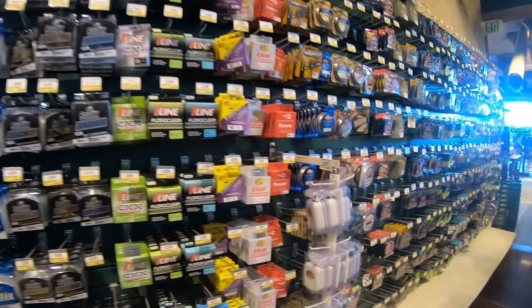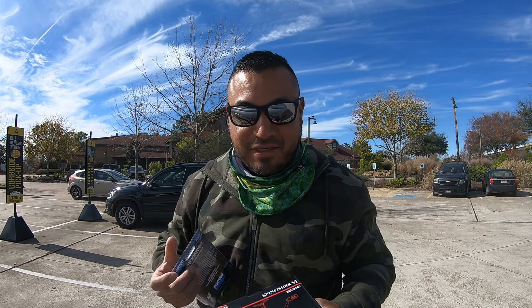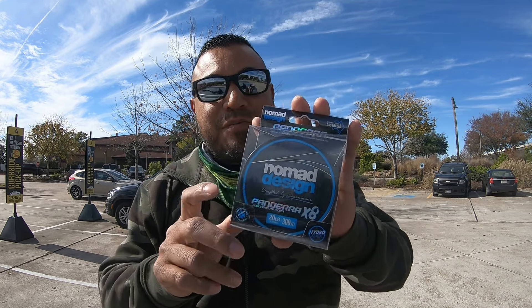We went inside — it's a little loud in there, they had some music playing, didn't want it in the background, so I came back outside to finish the video. I'll show you guys what I went with. I went with the Penn SpinFisher 3500. I was going to go with the Daiwa BG, but they didn't have the size I needed. The reason I went with those two is because I mainly only do saltwater fishing and these are totally sealed — the bearings are sealed, everything.